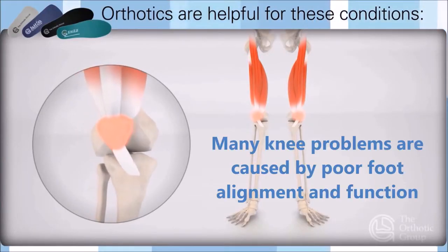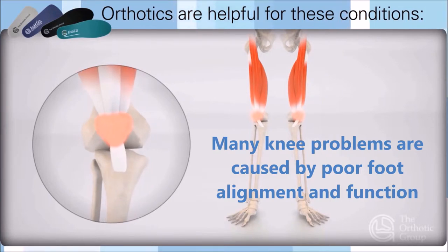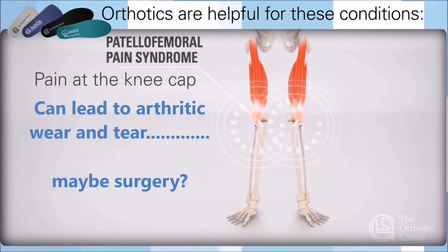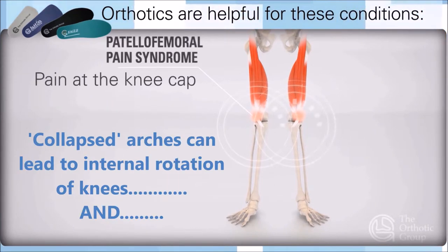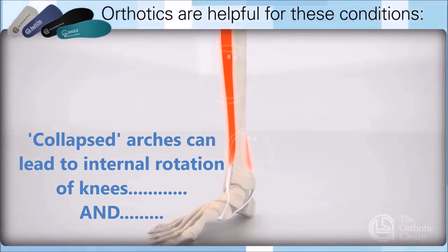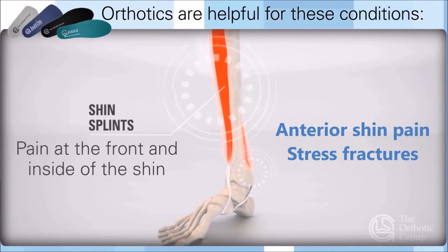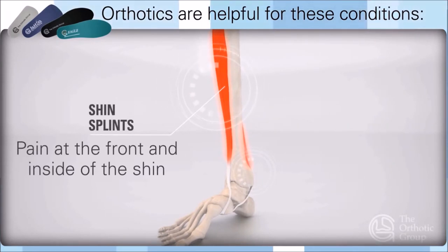Orthotics are helpful for many conditions, predominantly problems at the knees. Prevention and correction are key to protect knees, as poor knee alignment can lead to arthritic wear and tear. Collapsed arches lead to internal rotation of the knees and can cause anterior shin pain, stress fractures, and shin splints.